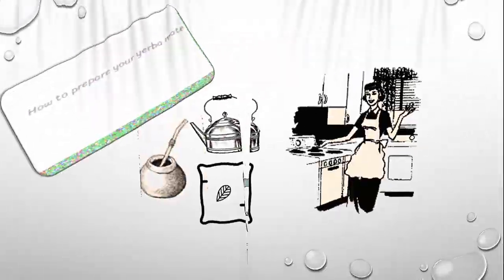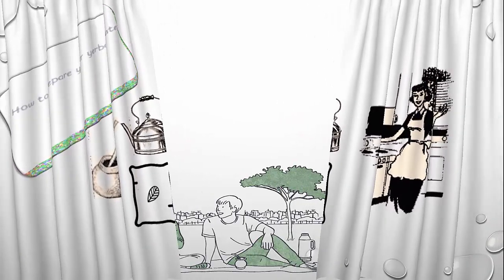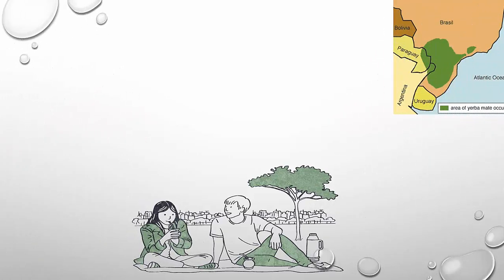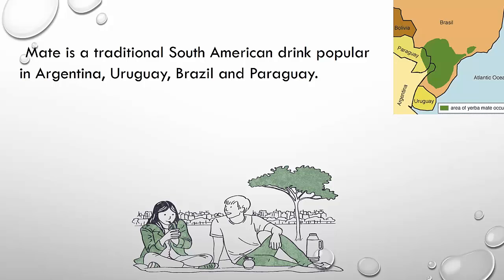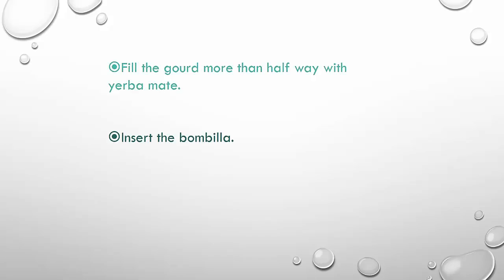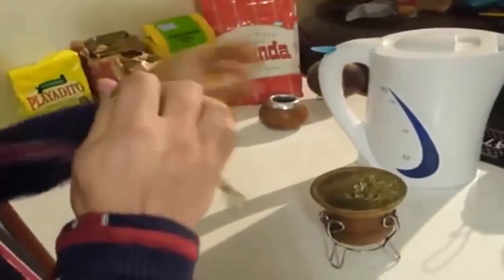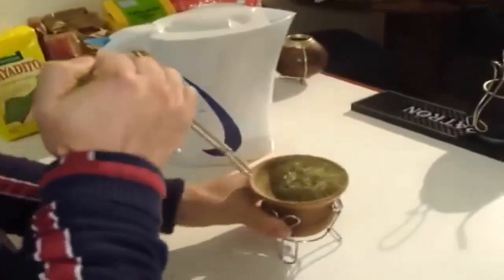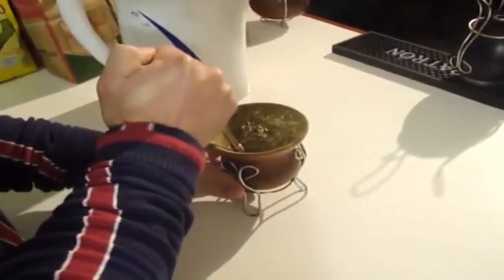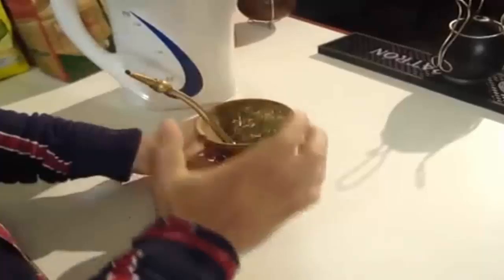How to prepare your yerba mate. A straw with a filter on the end — now we insert that into the mate here in the shallow end, where I added the water nice and slowly. And you press it till it gets right to the bottom, and just make sure it's nice and secure there.